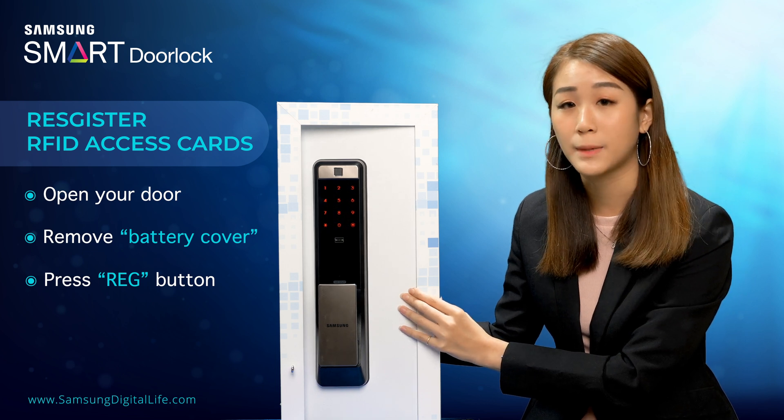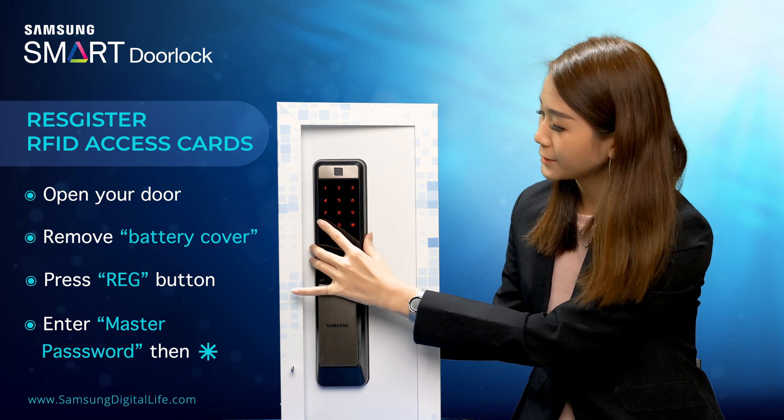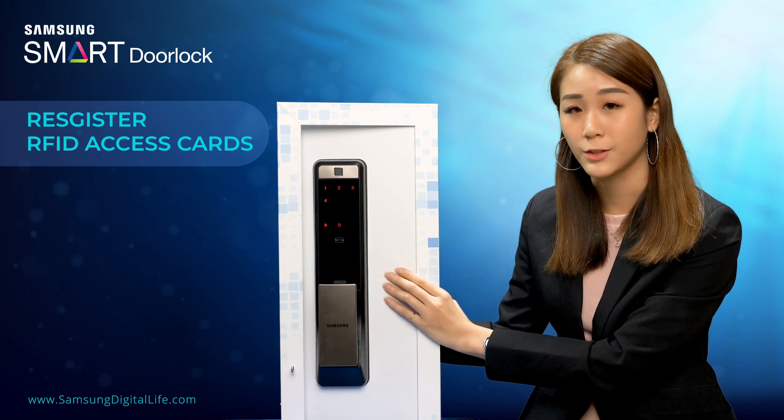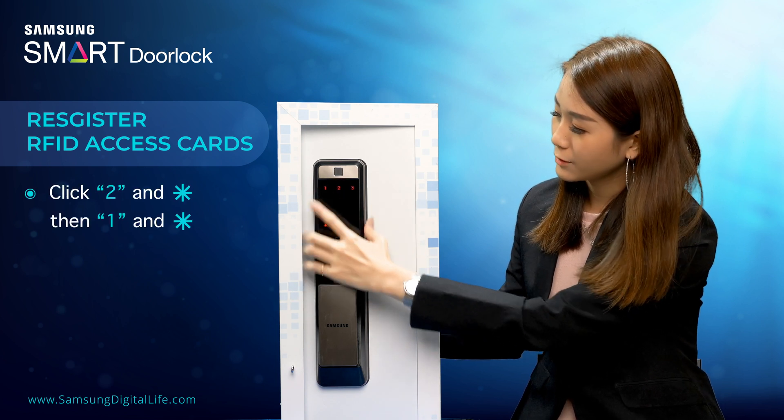Then you have to key in your master password, followed by star. To register your access card, press 2 followed by star, then 1 followed by star.